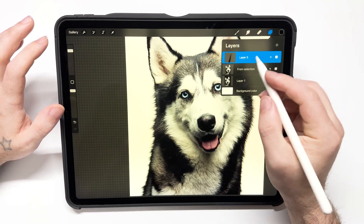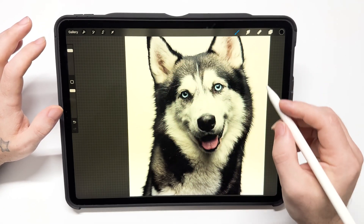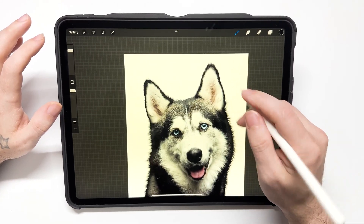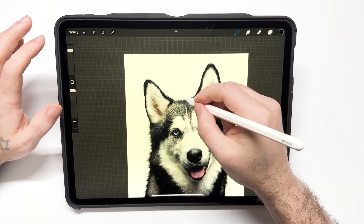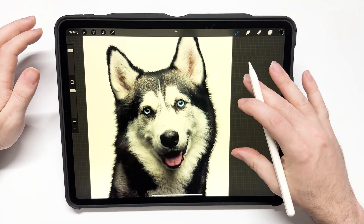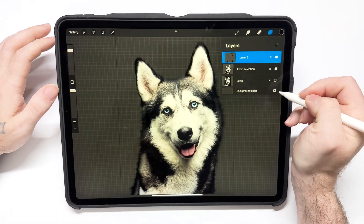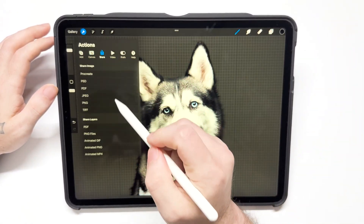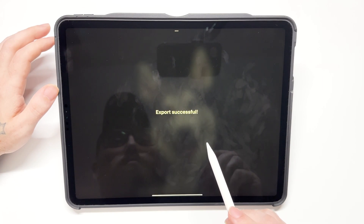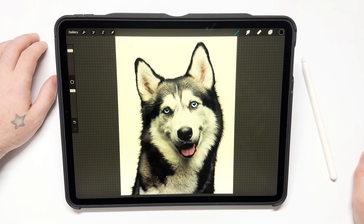I'm just going to merge those all together. There we go — that looks great. If you guys have any questions, please drop them below in the comments. All you've got to do is hit save as a PNG file. Make sure you don't have a background layer visible or it'll save with a background — turn the background off. That's it.